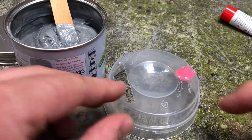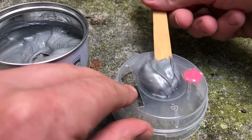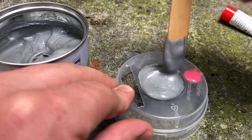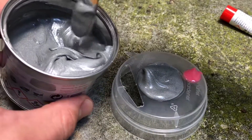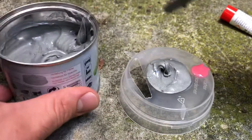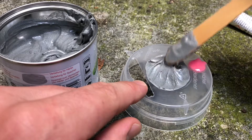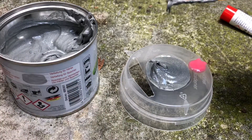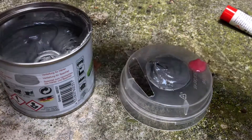Now dispense the hardener from the tube into the small indentation. When the indentation is level filled, you have got the right amount of hardener. Now let's move to the second and biggest step. Insert the filler into the big indentation area. The indentation needs to be level filled to get the correct amount of filler. This is a little bit too much, so remove a little bit.